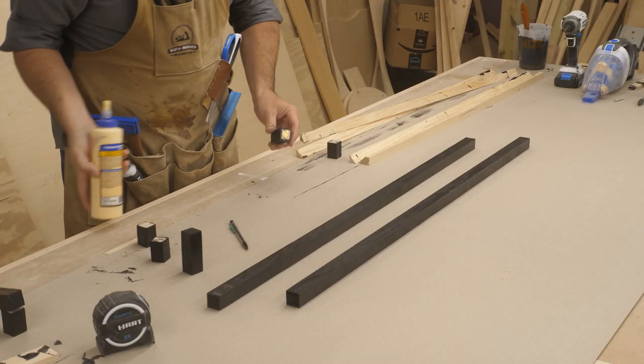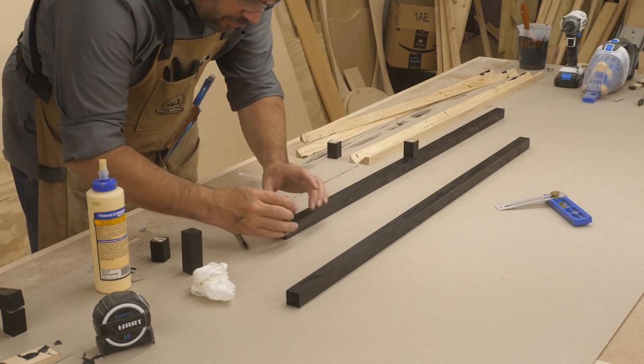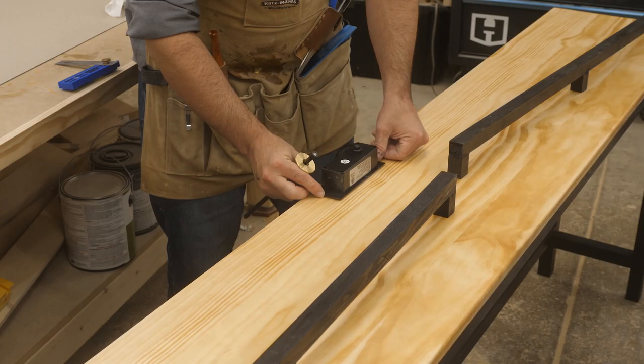While the table dried, I turned to my railing parts which I simply glued in place. Now, I know this table will be used with phones, laptops, tablets, that kind of stuff, and people are going to be asking for outlets. So I decided to add one to the table.